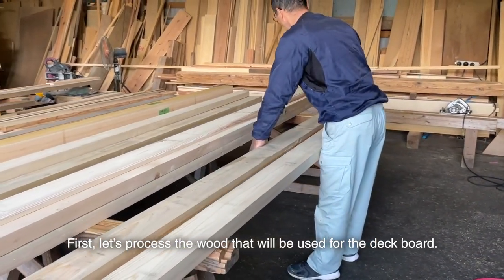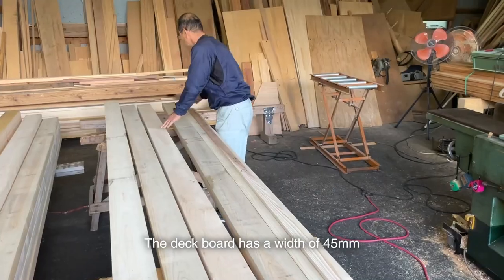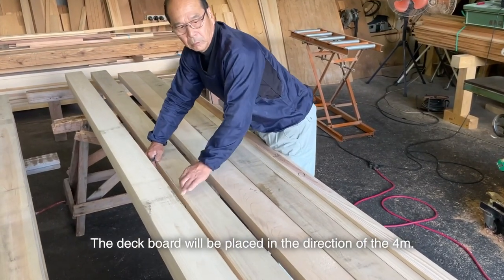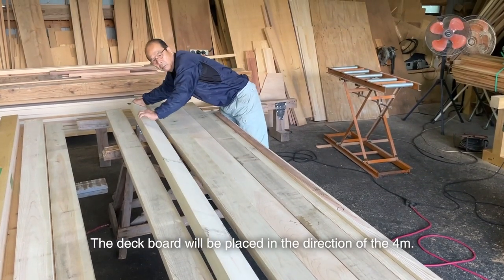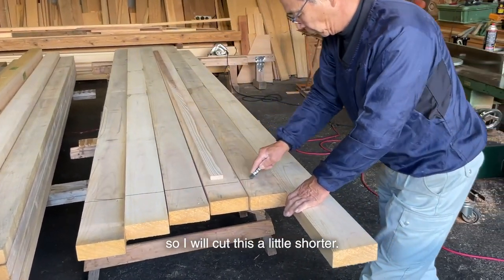First, let's process the wood that will be used for the deck board. The deck board has a width of 45 millimeters and a length of 120 millimeters. The deck board will be placed in the direction of the 4 meters, but it won't be attached to the building this time, so I will cut it a little shorter.